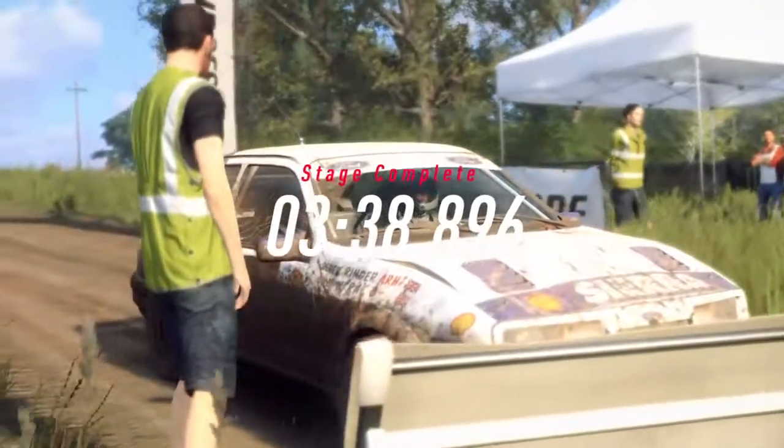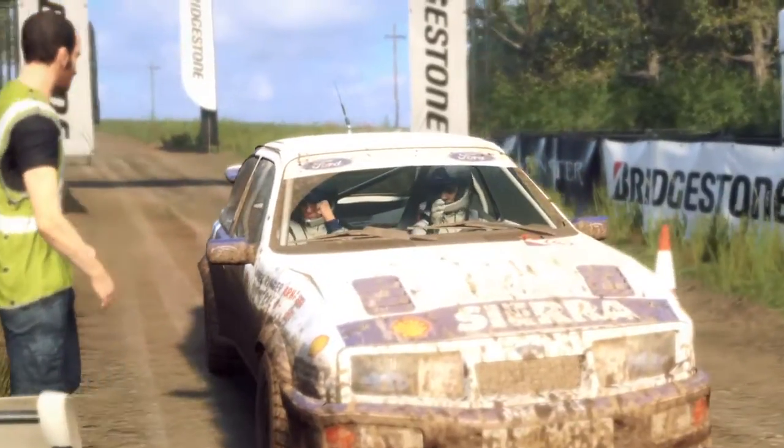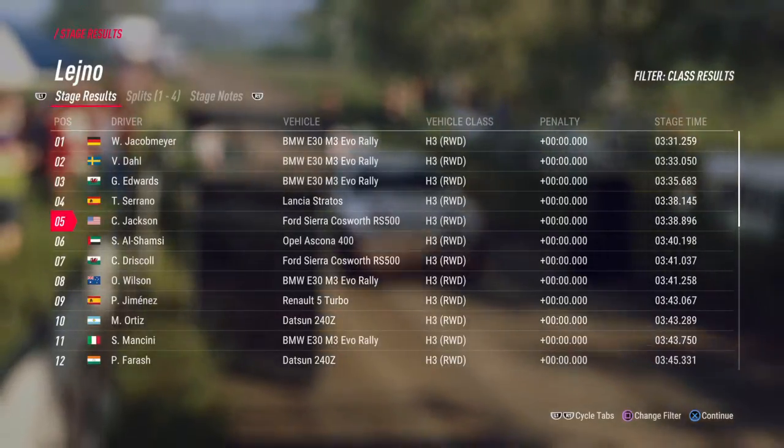Stage finished. Well done. I'll see you next time.